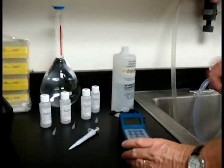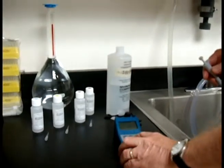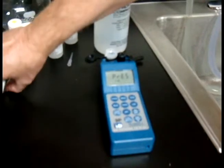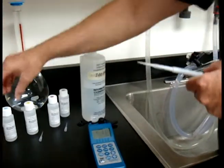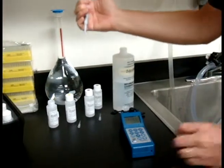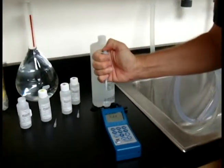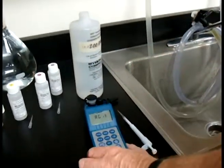Now we're going to get ready — grab your pipette and hit Hardness. It says press Cal. Before you do that, you'll need to get your tip on. For hardness, you're going to be using C1 first. Hit Cal and it's going to say add C1, so get your C1, put that in, and close the cap carefully.